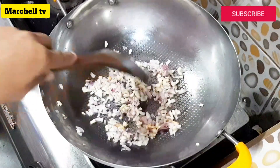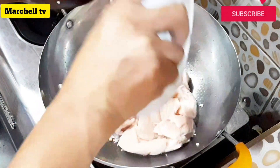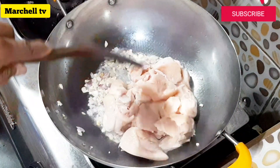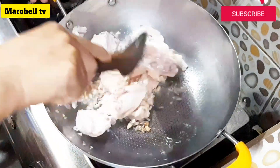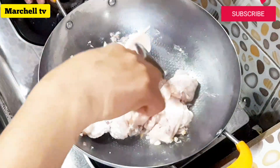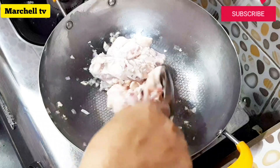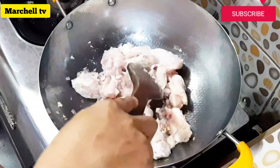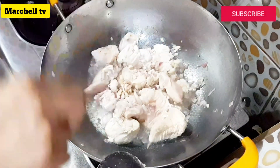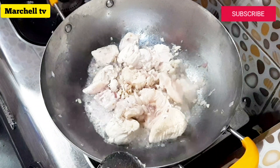Isunod na natin yung ating manok. Yung ating manok pala mga sangkay ay wala na yung buto — tinanggalan na natin ng buto yung ating manok. Medyo tutuin lang muna natin yung ating manok bago natin ilagay yung ating ibang pampalasa. Kapag medyo luto na yung ating manok, maglagay na tayo ng ibang pampalasa.